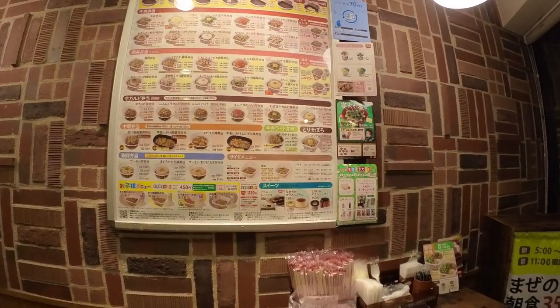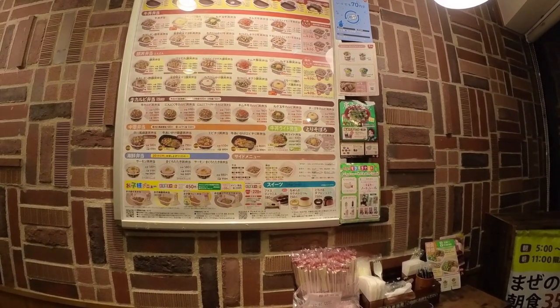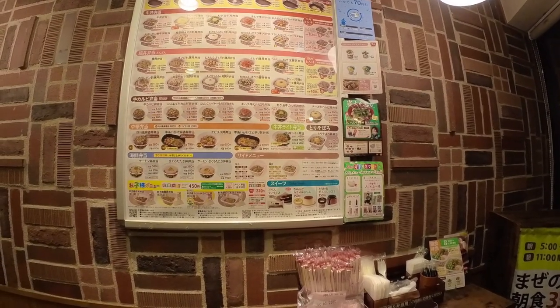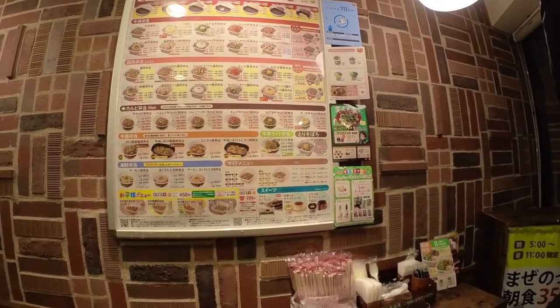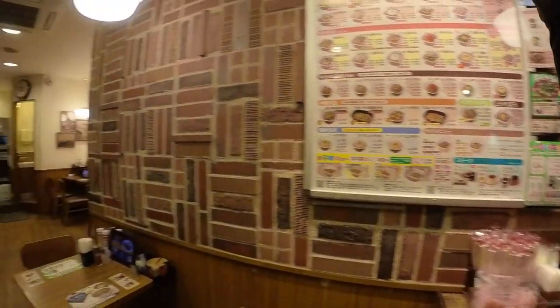Do you know 牛丼 and Sukiya? 牛丼 is, I think, Japanese food and it's beef and onion on the rice. And some countries have Sukiya or Yoshinoya.